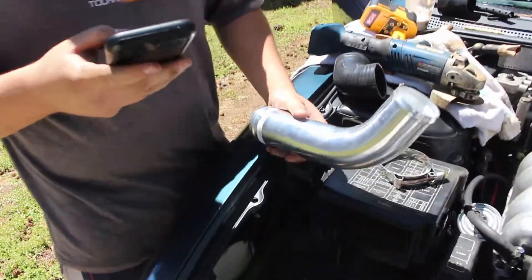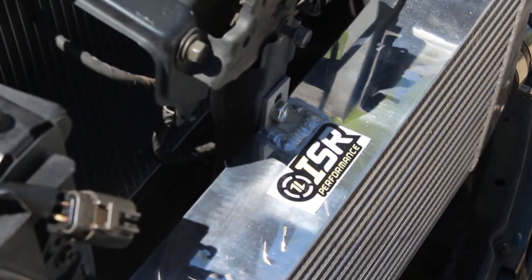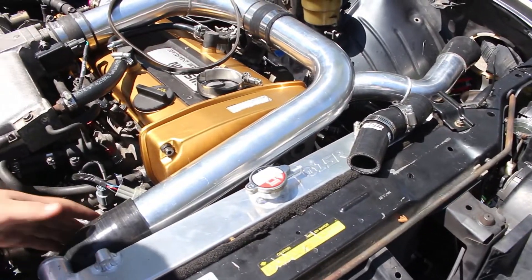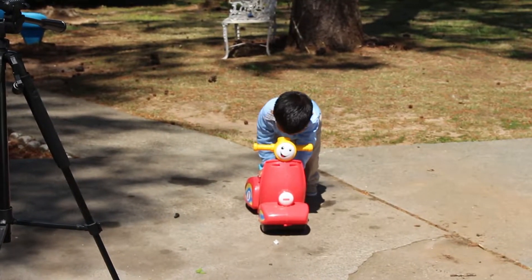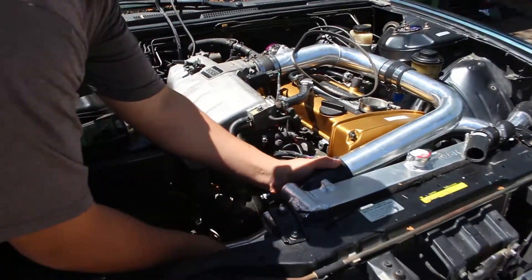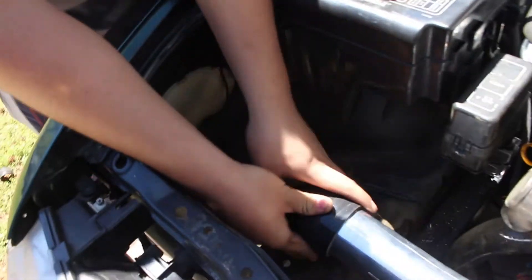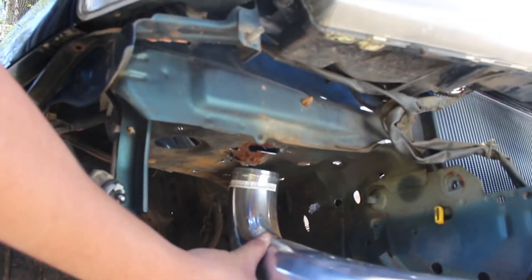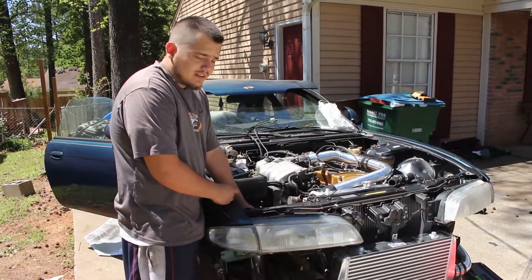Trying to figure out how this all goes before we drill any holes. Looking at the reference picture to make sure we get it right. It'll give enough space for the radiator right there, and then this will connect down here - yeah, down here to here. We're gonna make the hole in there, clean up inside the battery tray area, and we'll show you after we're done.